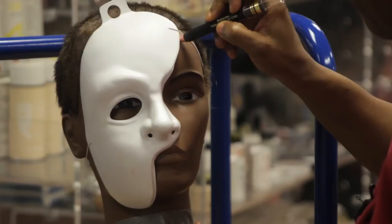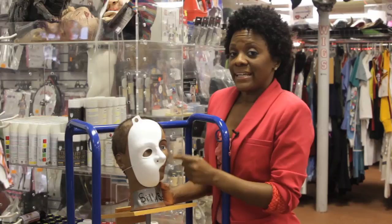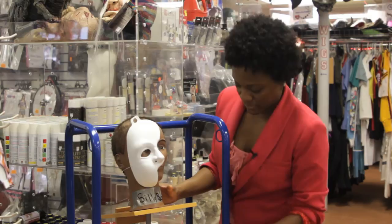First, you need to purchase a Phantom of the Opera mask. You're going to use the mask not only in performance, but also to help make your face up. After you put your mask on, you're going to outline it so that you know where to apply your scarring.